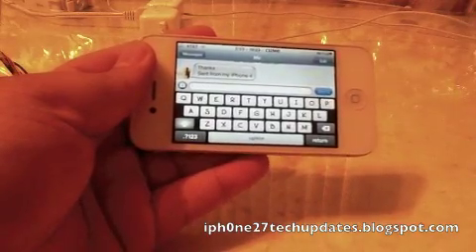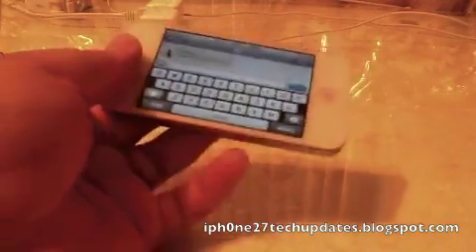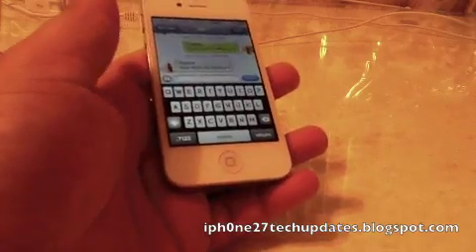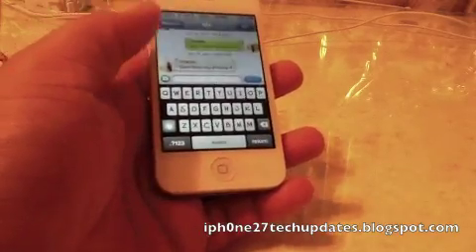So I thought I would show you iSwipe on the iPhone 4. It's called iSwipe Insidia — Insidia App Store. Thanks for watching.